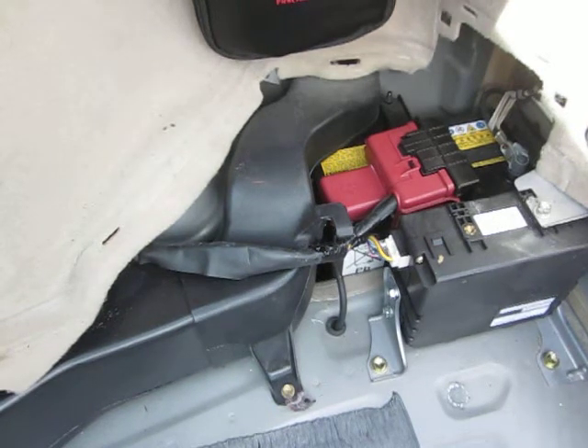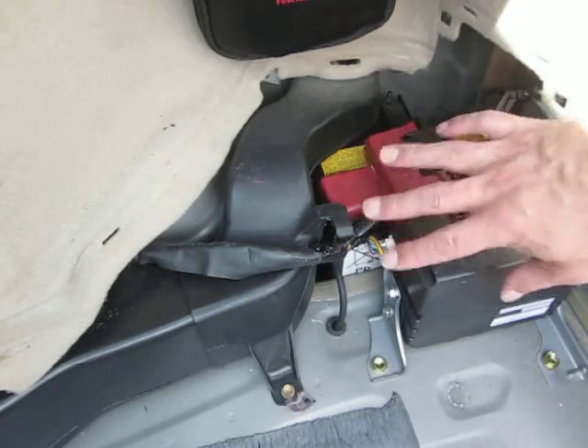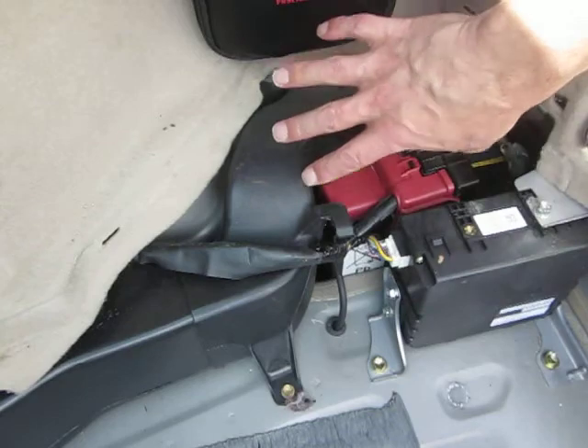YouTube Zookeeper here. I hope we don't have too much wind noise. So this is a way to disconnect your 12-volt battery. It's on the passenger side, way in the back.